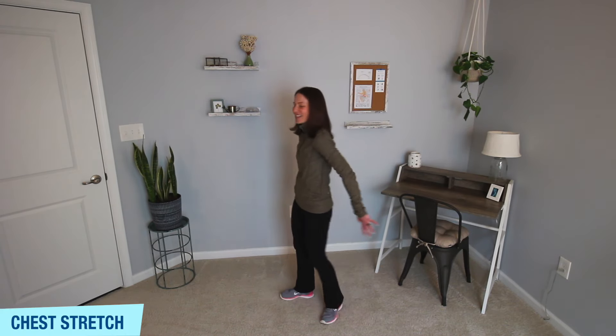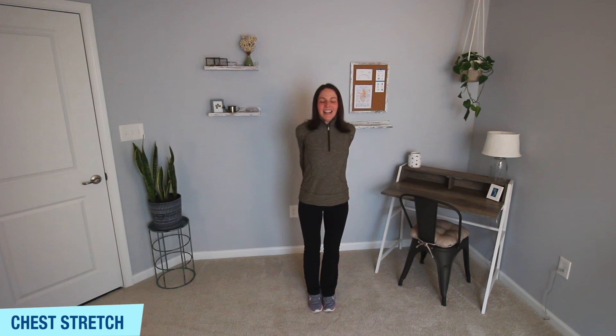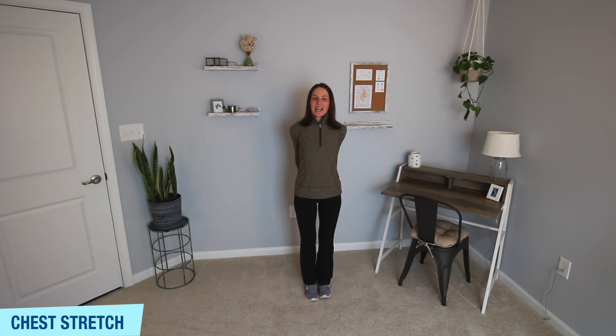Interlace those hands behind your back. Straighten your arms, squeeze those shoulder blades together, and just breathe. Let that heart rate come down from those knee lifts, glute kicks, and side steps. Now we're just stretching through your chest — hands are interlaced, straighten those arms, and take a few nice big breaths in and out.